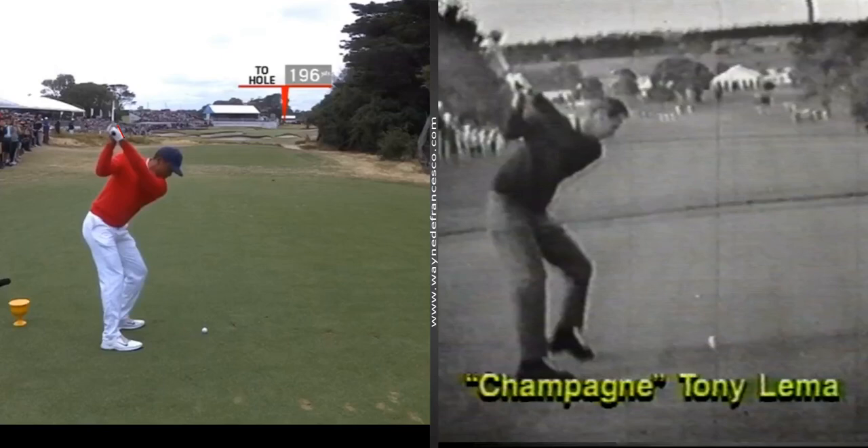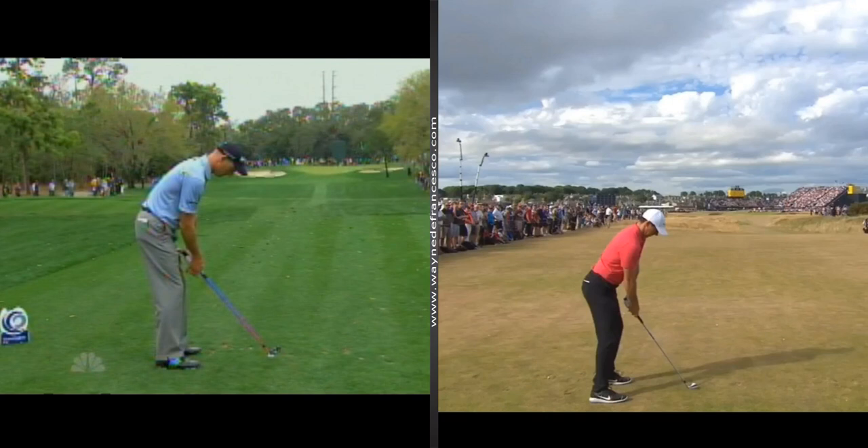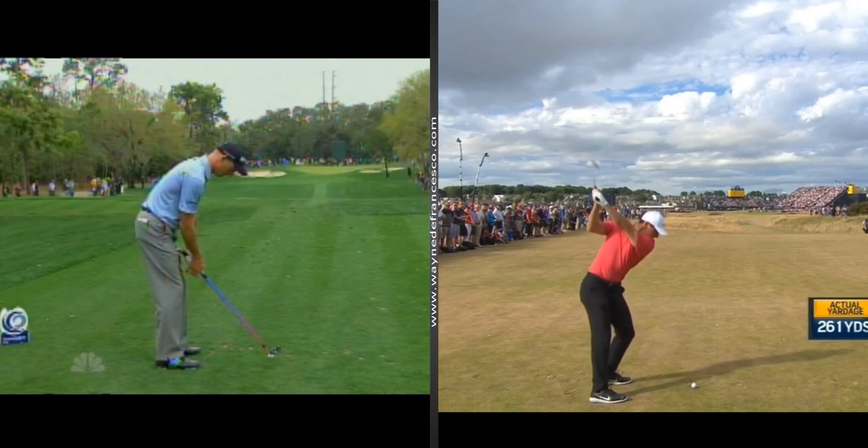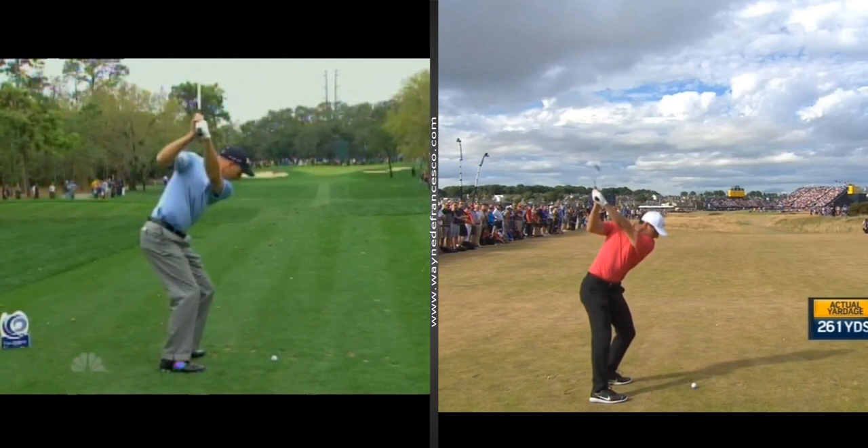Now we're going to look at a couple of what I would say absolutely flat wrists. We're going to look at Rory McIlroy and Jim Furyk. I would call Furyk flat.